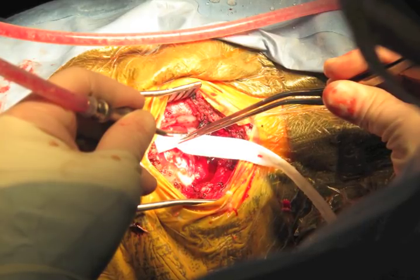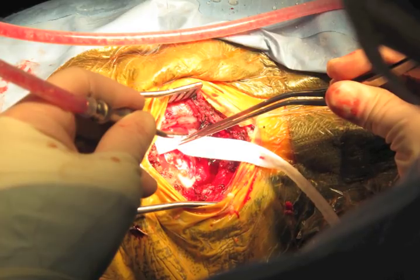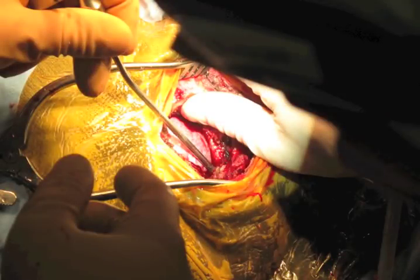Emissary vein bleeding is controlled with wax. Sinus bleeding is controlled with Gelfoam and gentle pressure. The mastoid air cells, when violated, should be thoroughly waxed.